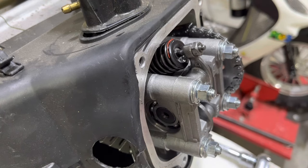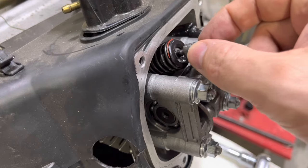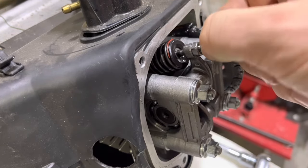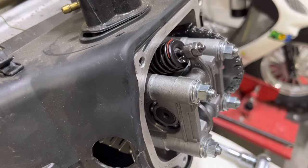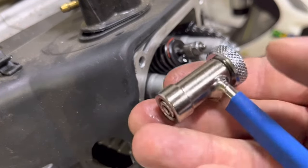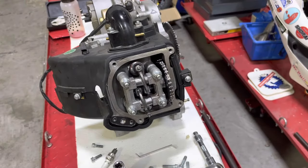That is all there is to using a tappet wrench. If you've ever tried to use a crescent wrench or pliers on the end of a tappet, it's such a pain compared to just using the proper tool. This is like a cheat code for these engines — if you're going to do valve adjustments, that's the way to do it.